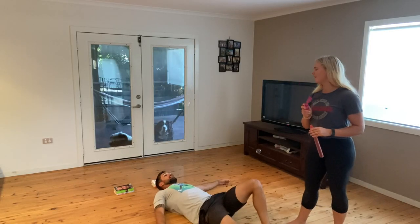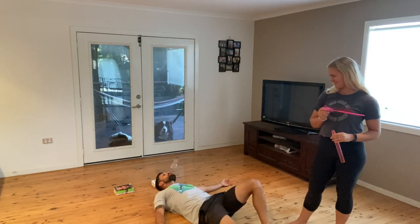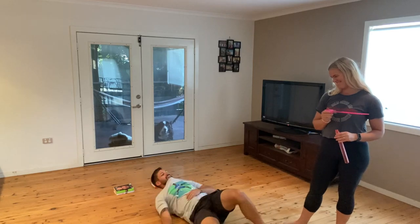Tag us. This is Nelson Parker, signing out. It tastes like soap.